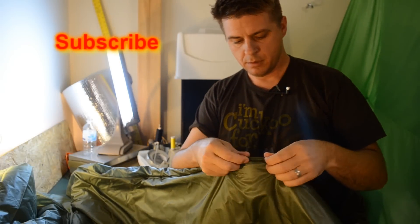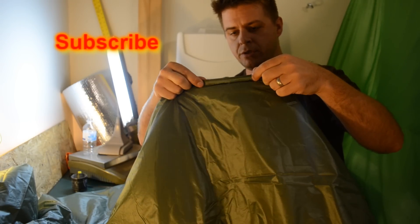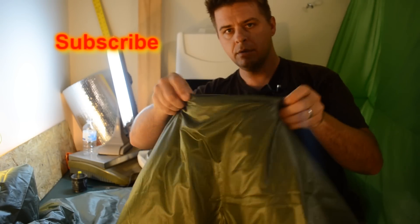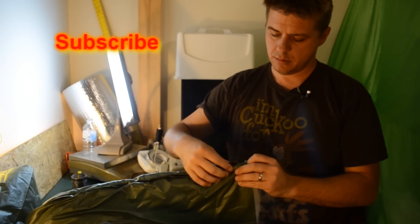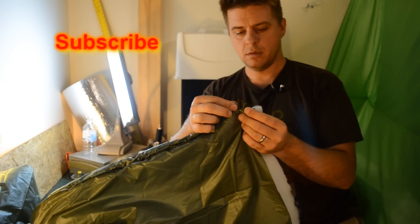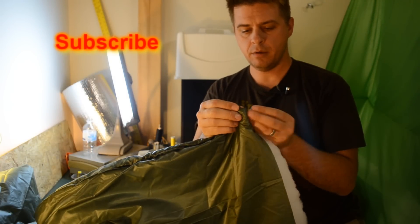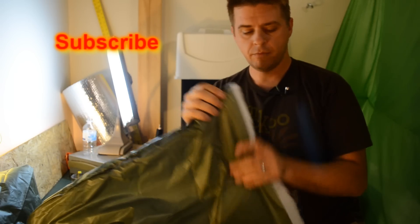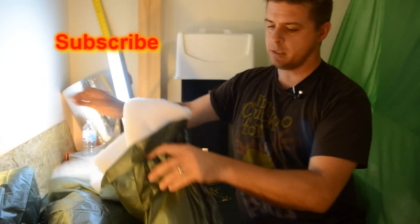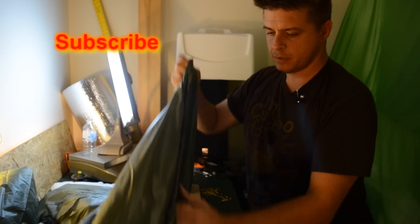We've got our suspension channel just like it's supposed to be, about three quarters of an inch sticking out. Got room for the suspension to come out and not get in the way of our drawstring ends. Both ends look real good.